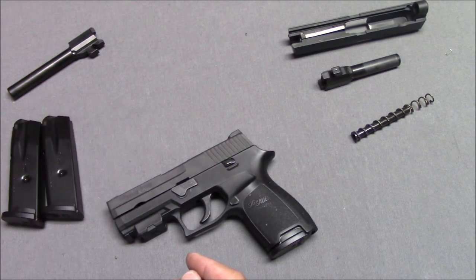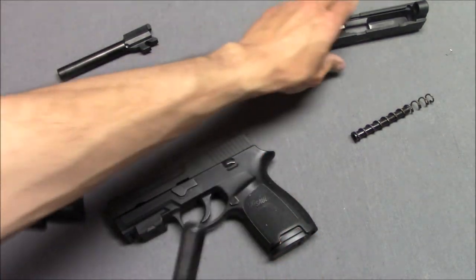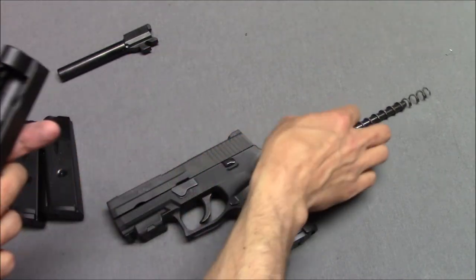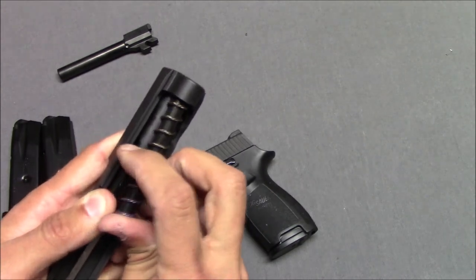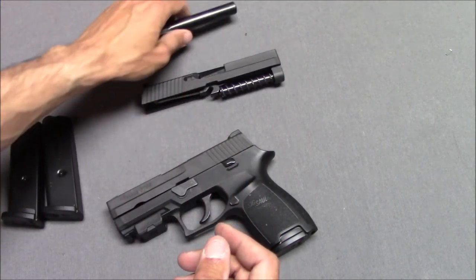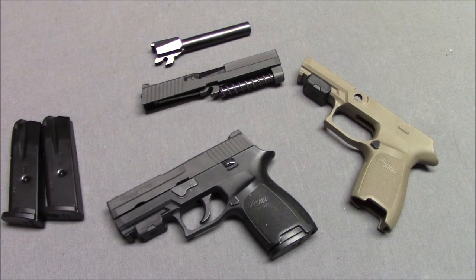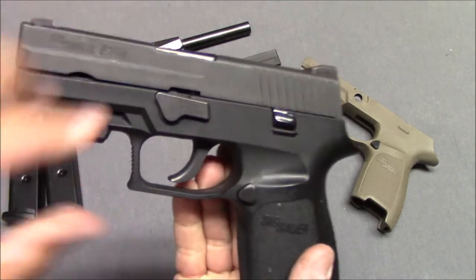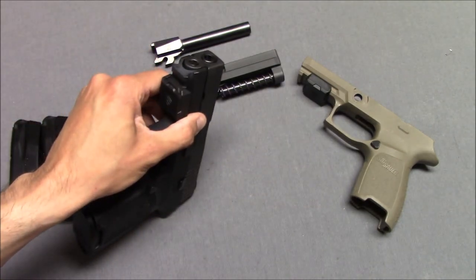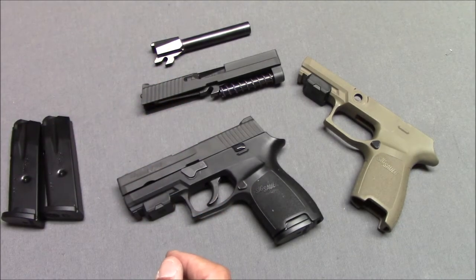I was always kind of endeared to the SIG P250 — I thought it was a cool idea. When SIG introduced the P320, I thought the gun had lost everything that made it special; it was just another striker-fired handgun with a polymer frame, like every other one. Although lo and behold, SIG came out with the P320 and everyone loved it. The P320 has a phenomenal trigger — I'll give them that. Unfortunately, when the P320 came out they didn't give it a trigger safety, and they found out that if you drop it on the back, the weight of the trigger is enough to make it go off. So they had to redesign the gun. The P250 didn't have that problem.